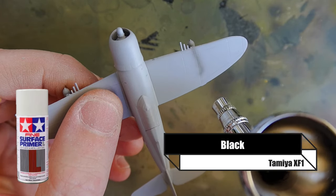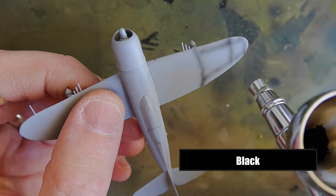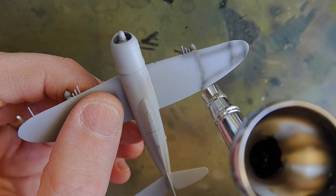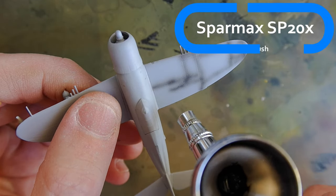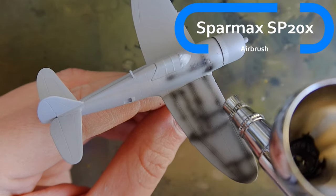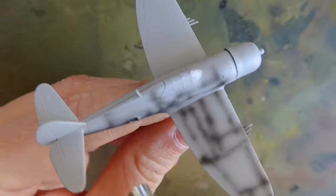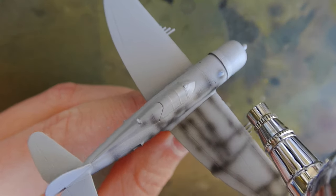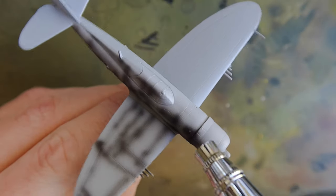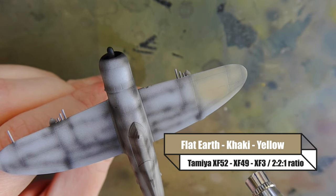To start off with, I prime my model with Tamiya light grey and then paint the panel lines to give them a bit more wear when airbrushing the other colors on top. For this I'm using my SPARMAX SP20X — a really good mid-range airbrush, relatively cheap and really easy to use. If you're looking into getting an airbrush, I'd recommend this as a first step.